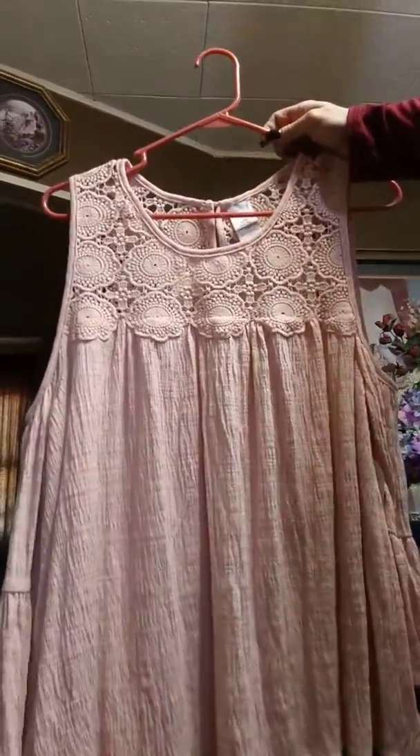I'll turn the camera around — my next one. Look at that little detailing down there on the bottom. Check out the X-back on this one. This is a Time and True brand, also from Walmart.